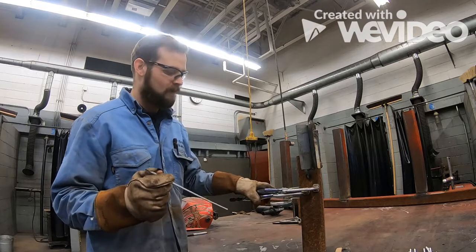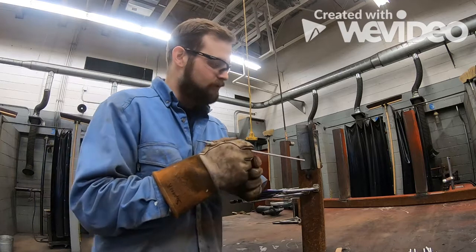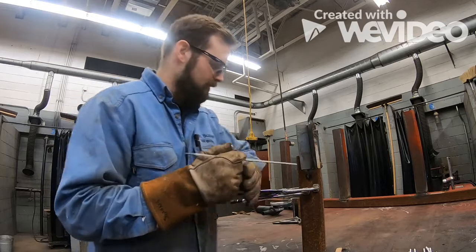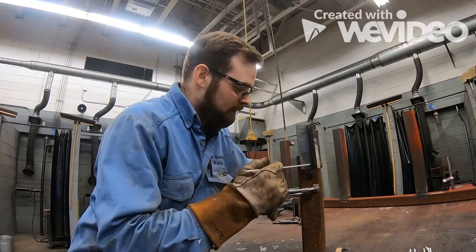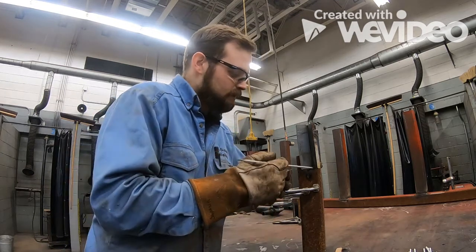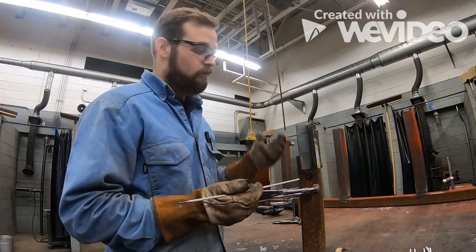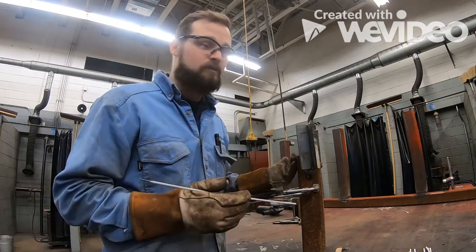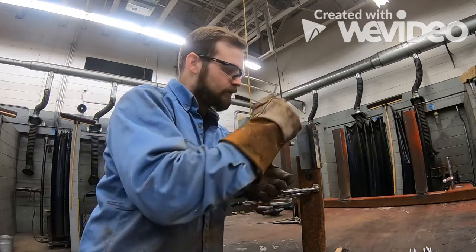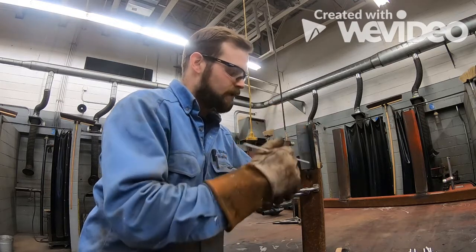I've put some clamps here — those clamps help me get comfortable rather than trying to hold my hands in position and start to sway. It's not a bad thing to use a clamp; the first thing you want to do in any welding position is get comfortable. Rest on there and make sure you can go from point A to point B, from the start to the finish.